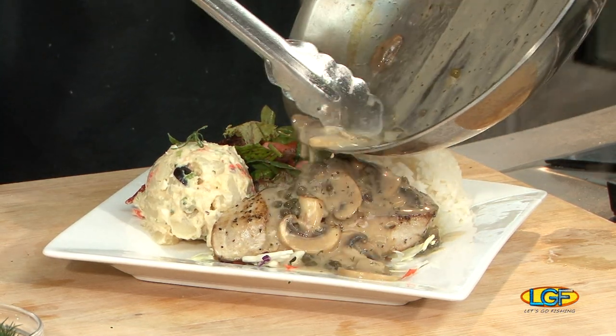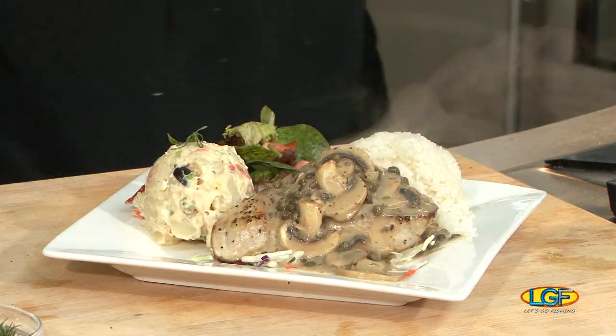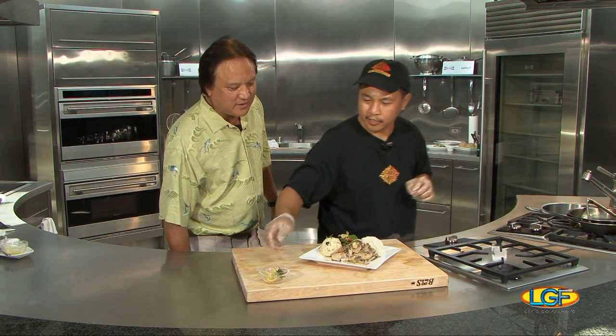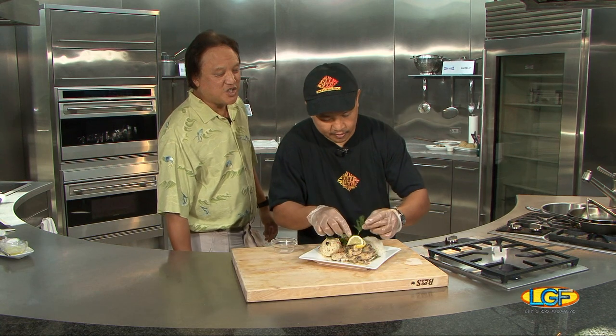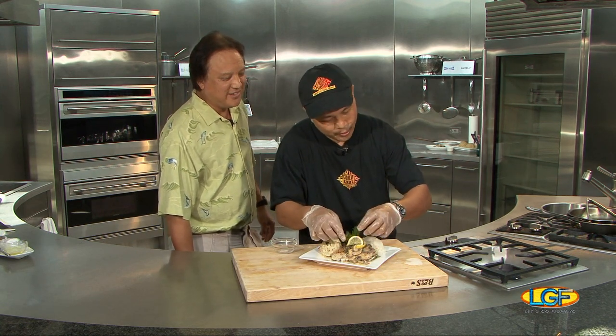Boy, that looks great. We gotta hunt down some chopsticks as soon as we can. Holy smokes. Right there, a little bit of garnish. The lemon. Yeah, you folks aren't shy on the portions, are you? No, we're not. Good stuff.